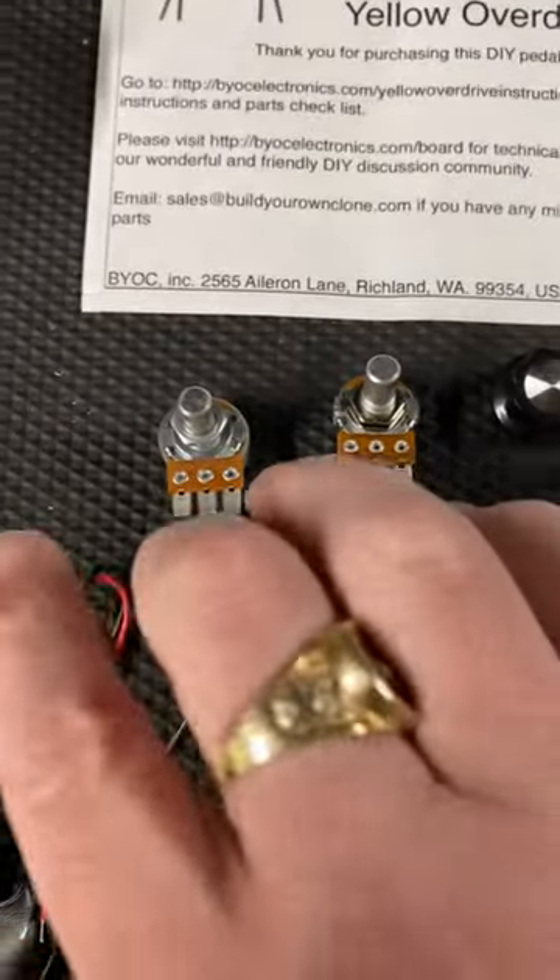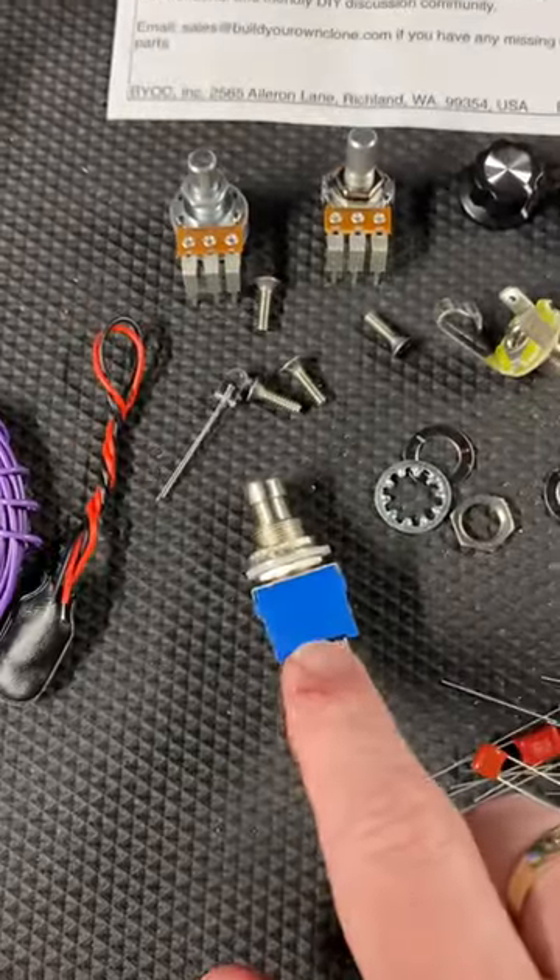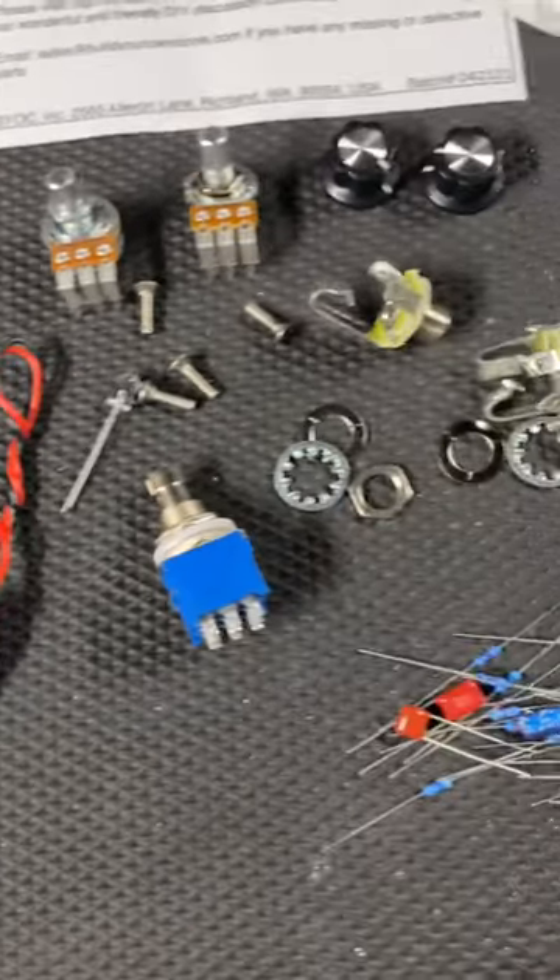I ordered Boss style knobs. I've got two pots, our switch, LED, some wire, and a battery snap.